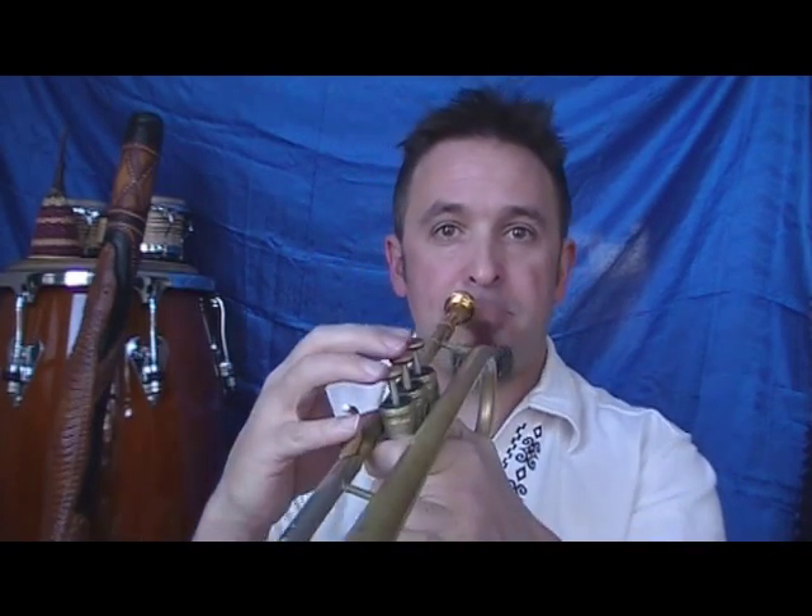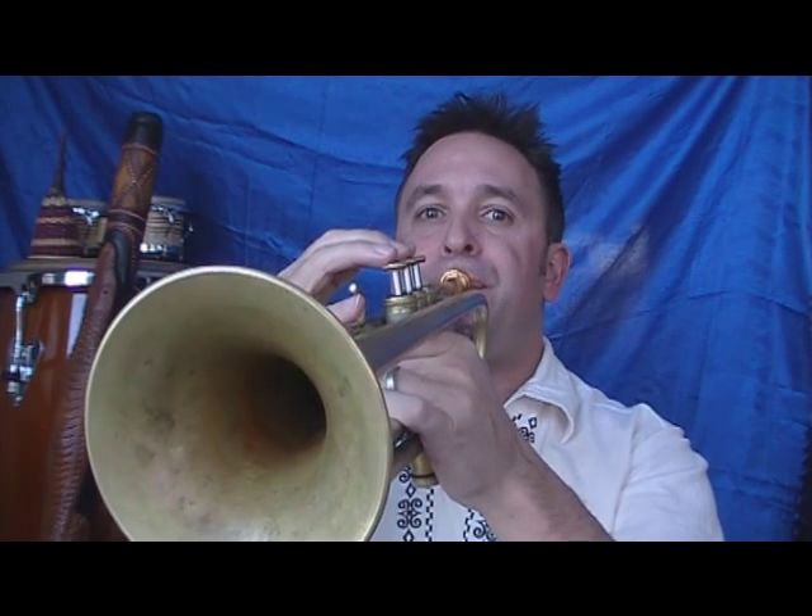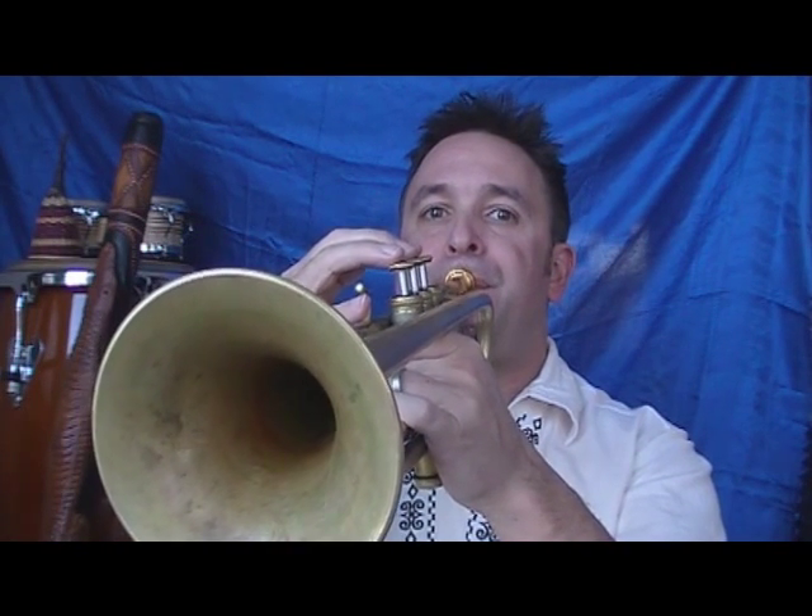If you're not used to this, let me give you an example. This time I'm going to stop the note with my tongue — tut, tut, tut. Can you hear how the end of the note just abruptly shuts off?